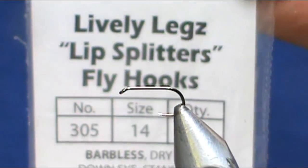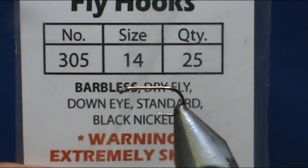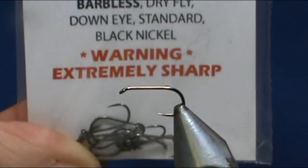The hook that I have in the vise is a Lively Leg Slip Splitter 305, size 14. It's a barbless dry fly hook, standard length, and warning: extremely sharp.